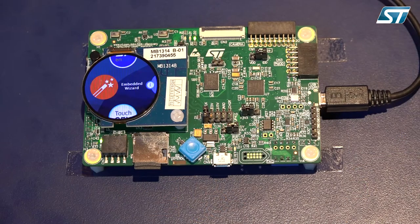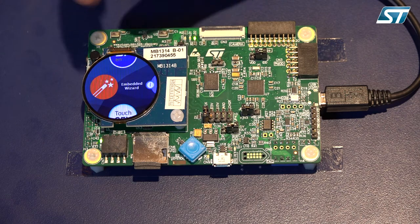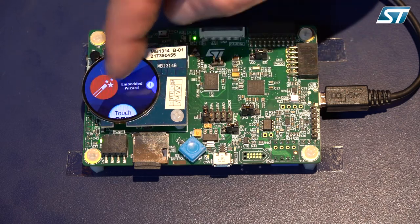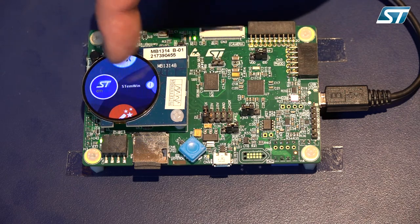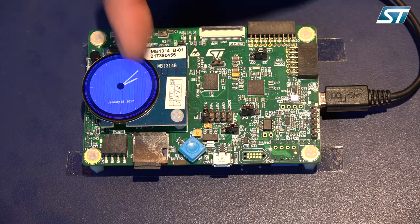So if we look at the actual board itself, you can see a circular graphical display — the L4 Plus. What you're looking at here is a series of implementations based on the software package. If I swipe, you can see right here we have STEM Win. If I click on it, you can see a basic graphic display of a watch.